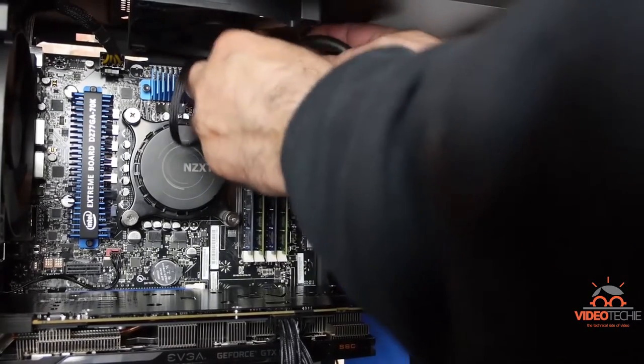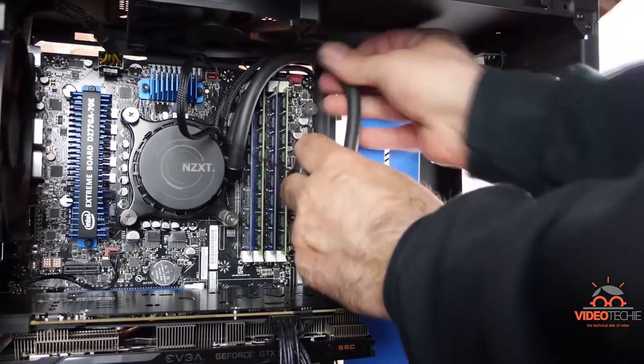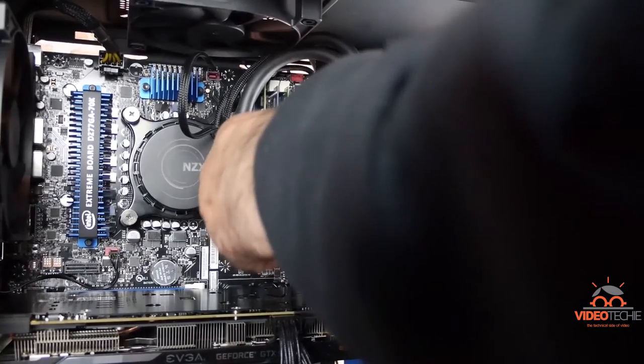That's not ideal, but it doesn't look that bad. It seems like it'll be okay.